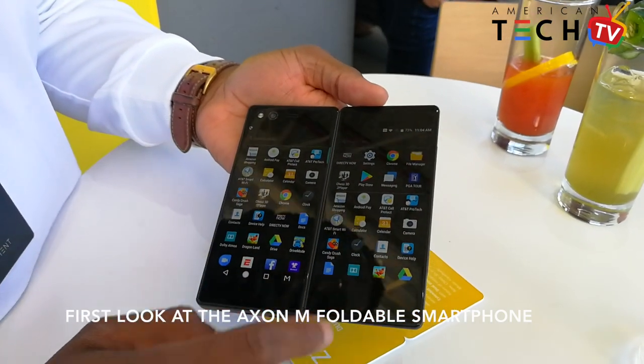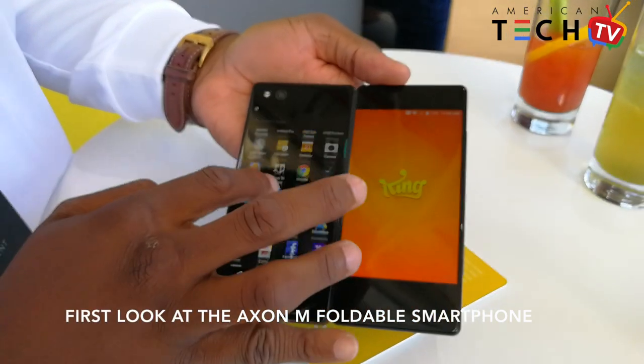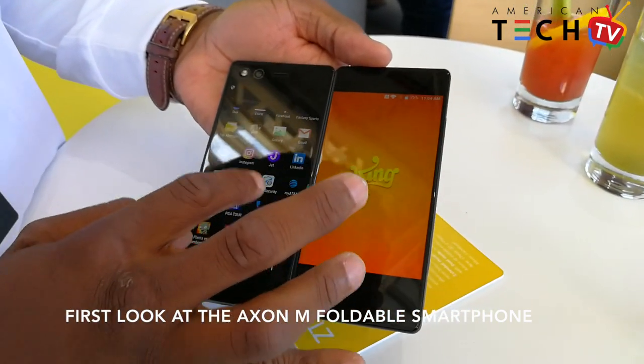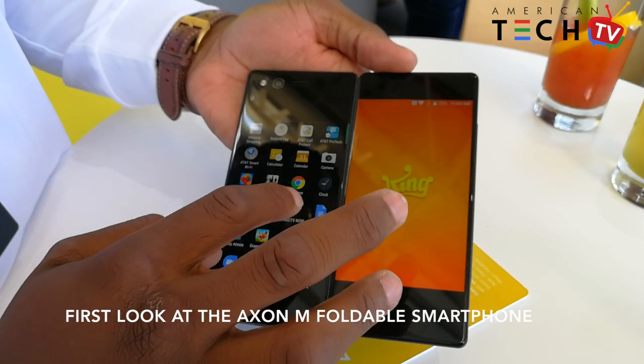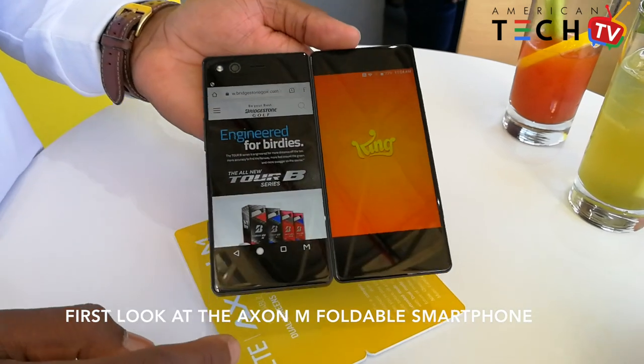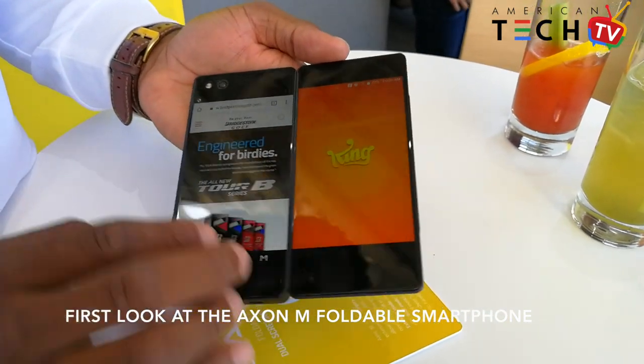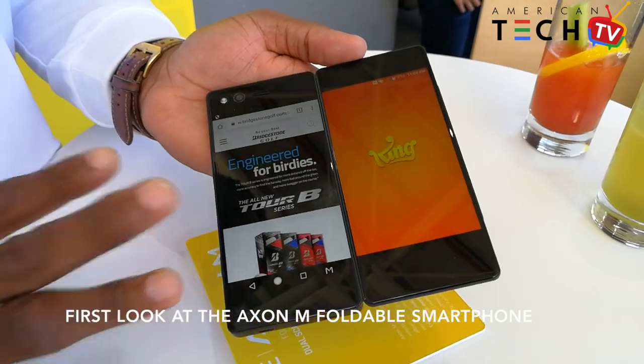AB mode allows you to use two apps at the same time. We're launching Candy Crush and the Chrome app, so as you can see we have two applications running simultaneously. We can use three-finger gestures to switch the screens.